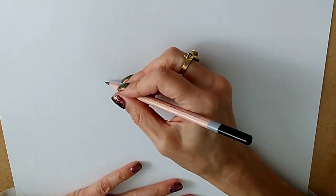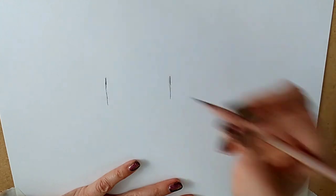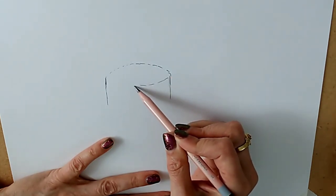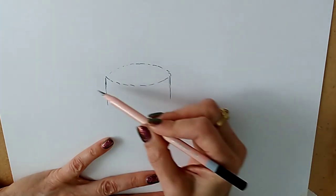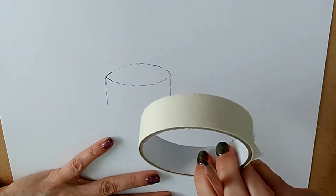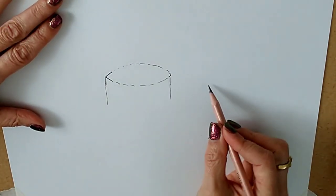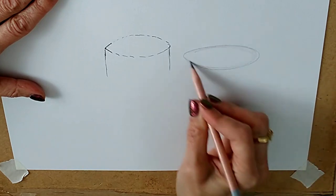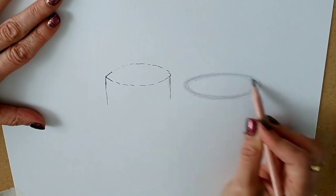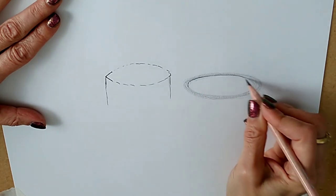One thing I often see — particularly when people are trying to fit an ellipse into a specific shape like the top of a cup or vase — is they'll have the sides of the object and then they'll slowly dot around the curve trying to be accurate. By drawing slowly like that, you end up with something that has a corner. We've just established that ellipses can't have corners — no matter how narrow they become, they are still fully curved. A much better way is to draw from the shoulder and elbow in one go. My hand is not moving at all — my arm is moving my hand. You get a much more beautiful circle that way.